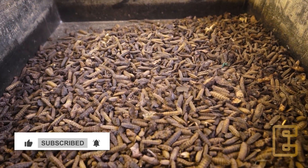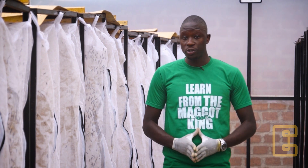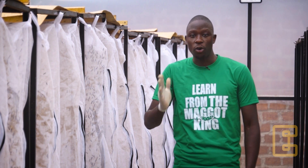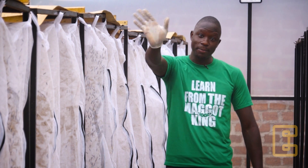Now that you have learned the entire cycle of the Black Soldier Fly, in our next module, I'm going to teach you how you can start your colony or production. Thank you for always learning with us. Bye-bye!